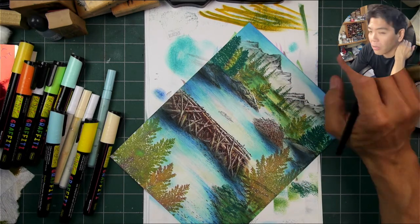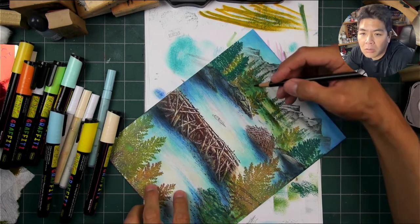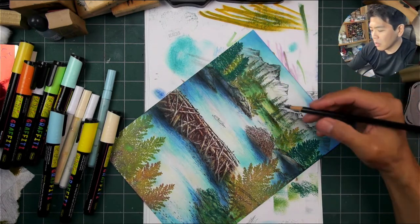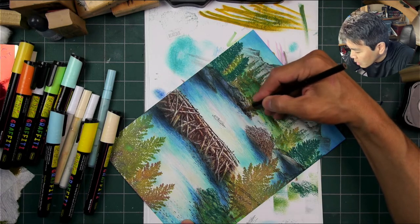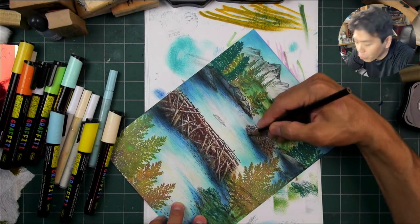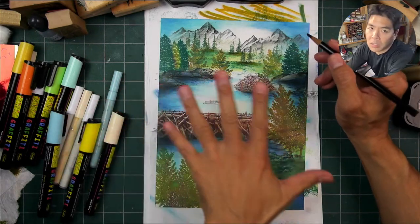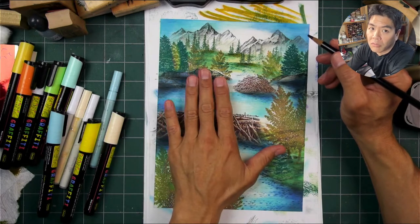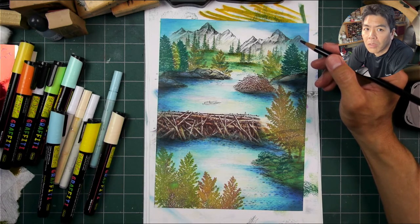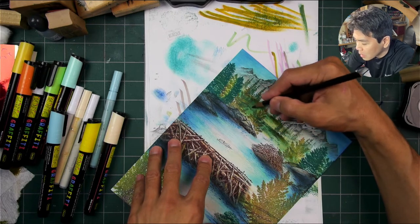I hope her daughter's doing better with that burn each day. Sometimes with taking a break from a piece - which I don't always like to do - you can see you can use a little bit more contrast in certain areas. Remember when you spray seal these pieces, especially if you used a lot of layered dye-based inks, they're going to get more vivid and darker anyway. So from a visibility standpoint I think I can get a little darker in some areas to enhance my shadows.